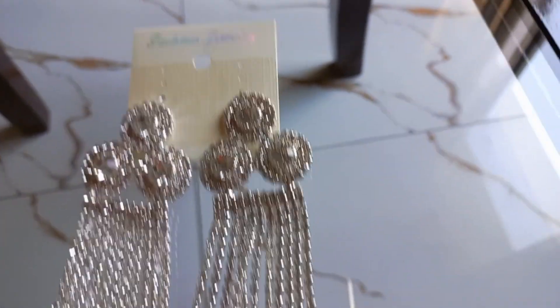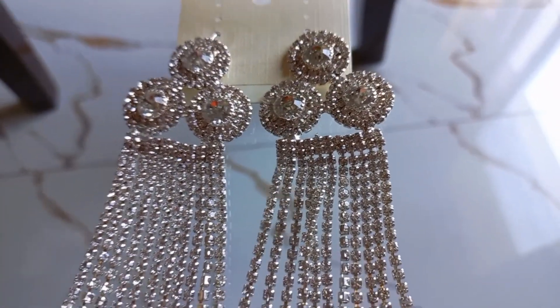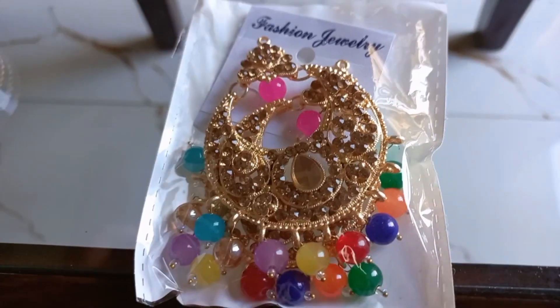Let's start with jewelry. First of all, these are long traditional earrings in silver color. They are very fancy and stunning. Look at this design — how beautiful they are. It looks like they are in my eyes.